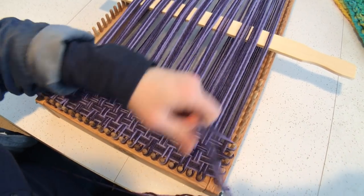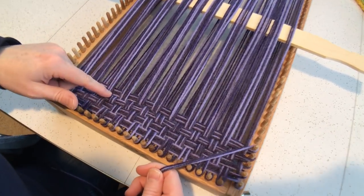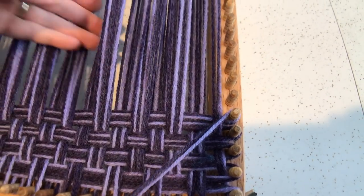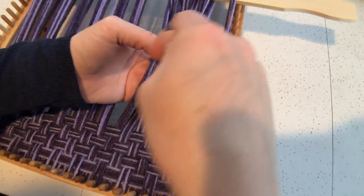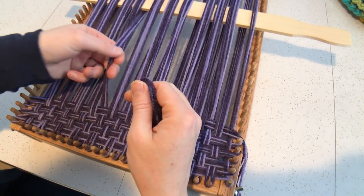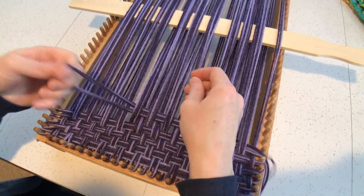If you're not sure what to do and you're like, I don't know if I should go under or over — look at what you did in the previous row. If you went under this strand, you're going to go over it on the next pass. You're going to do the opposite of whatever you did previously. You can do more complex weaving on here — we'll be coming out with some videos on other weave structures in the future, but right now we just want to get everyone started with the basic under-over weaving.